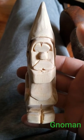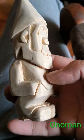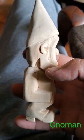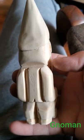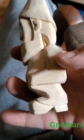Hey guys, Chris here with Bikes and Bud. I just wanted to share this little gnome — gnomon — that I just carved out. I've been doing a lot of whittling lately and expect to see some more videos on that. But I just wanted to share this with you guys because I was pretty proud of this one.